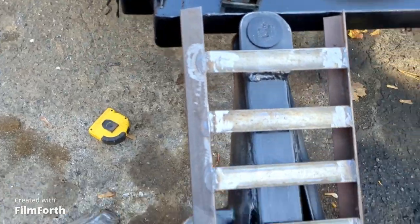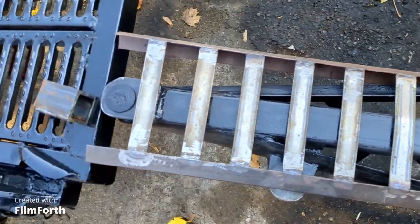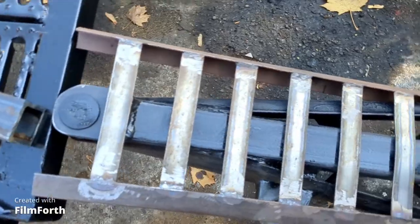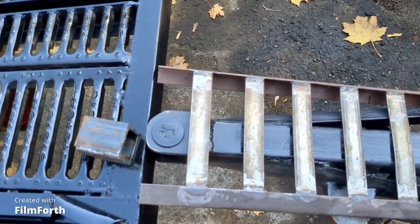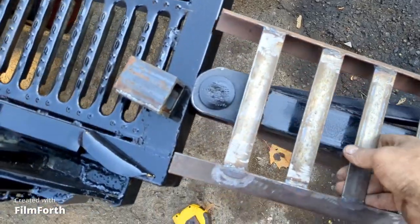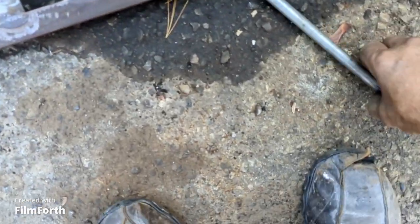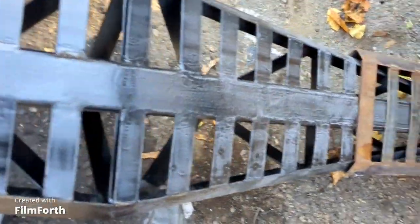That would be the ramp, like that. This piece right here will be modified to rest against the end of there and on top of there, and then I can drive my car up here, winch it up onto this ramp, and then I can disassemble it. There's the stainless steel pin that goes through there.